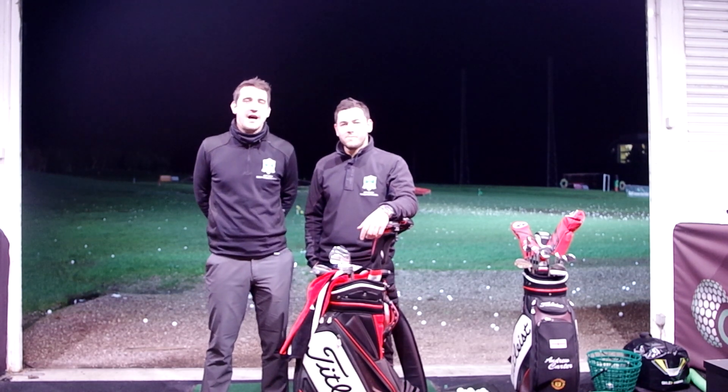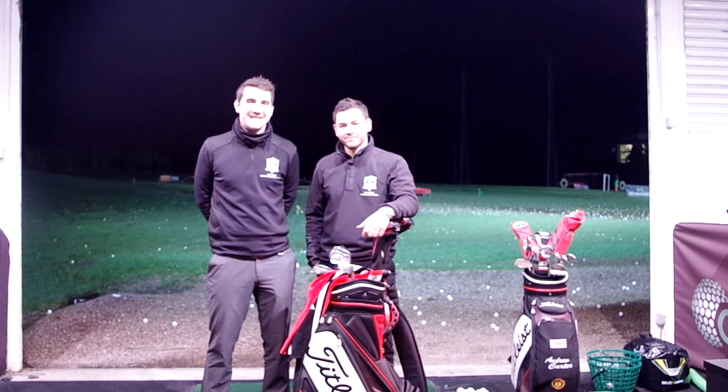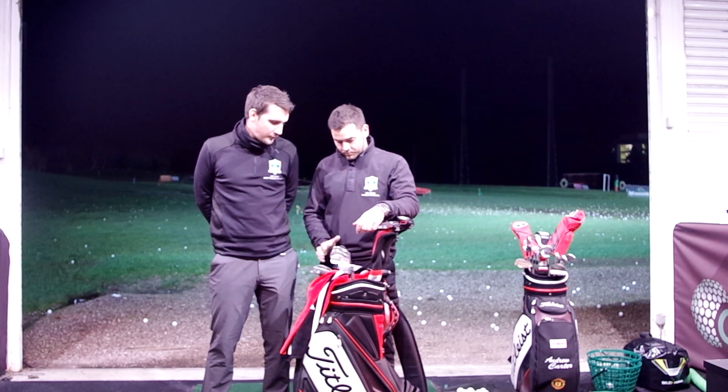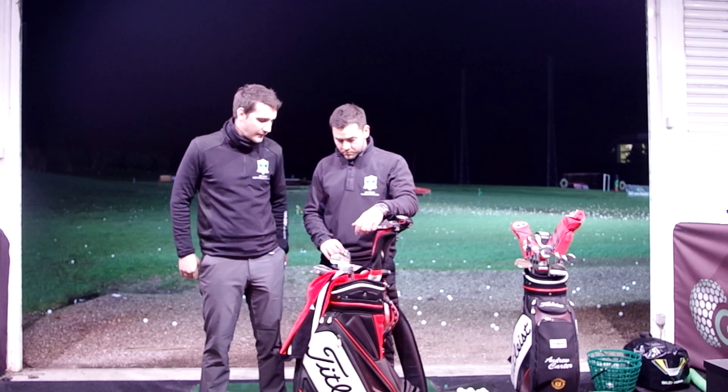Hi guys, welcome down to Trafford Golf Centre. I'm here with Mr Nick Holmes and we are going to see what is in the bag. Looking at the clubs already, we've got driver, three wood, irons - looks like the makeup of three iron to wedge - and three wedges. So we're going to get a little bit more detail of what's in there.